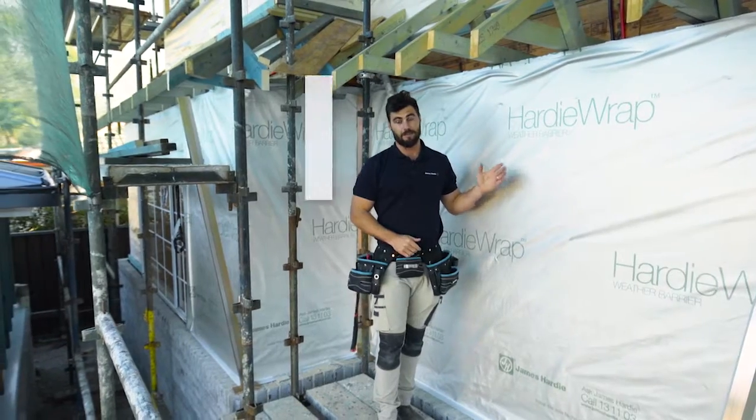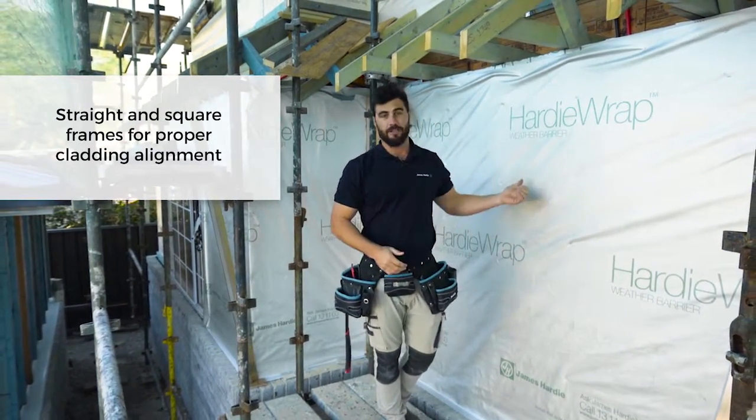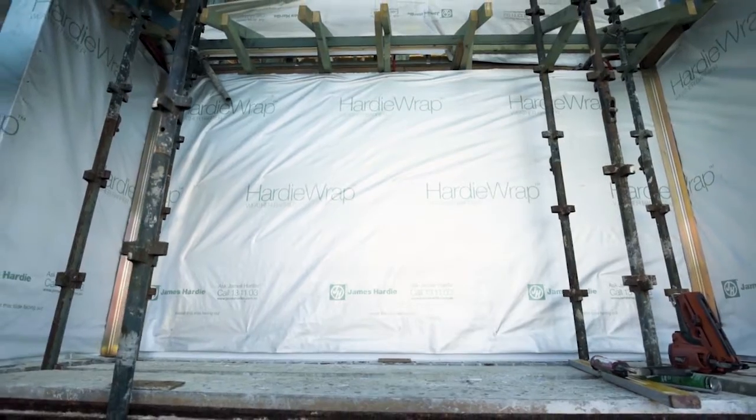Before you start cladding, it's very important to get your prep right. Make sure your frames are straight and square to avoid any alignment issues. You can use a timber frame or steel frame — it doesn't matter. Install your Hardie edge trim, then the HardieWrap, and then you're good to start cladding.